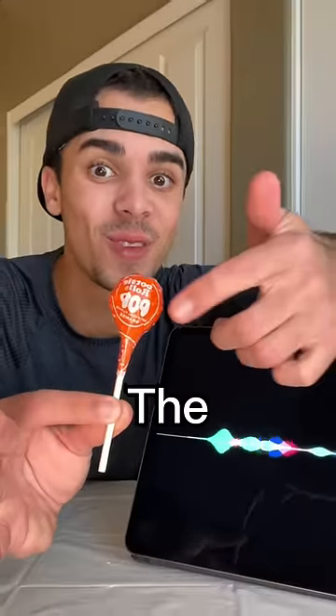Hey Siri, expose the magic trick. Watch - the orange lollipop is now red! Buddy, you just turned it over. Get better.